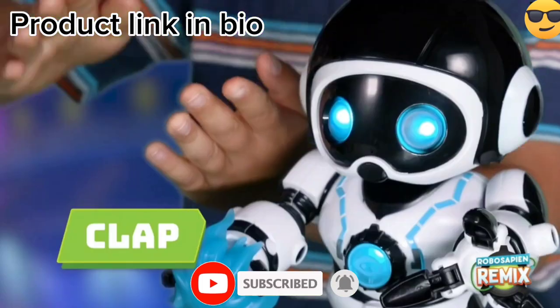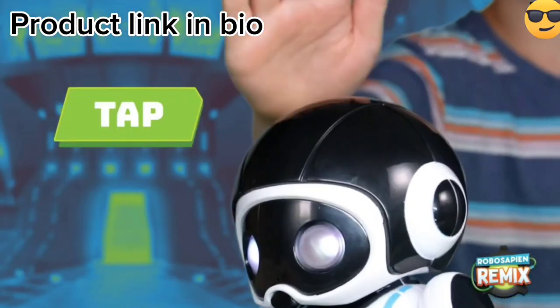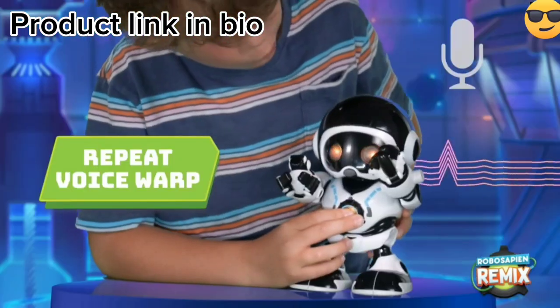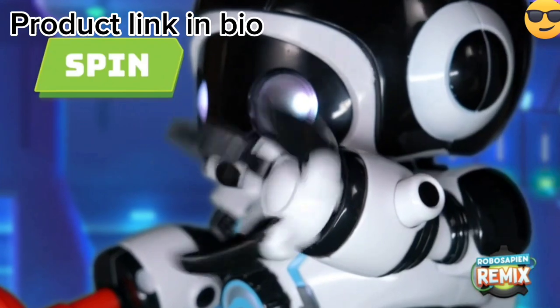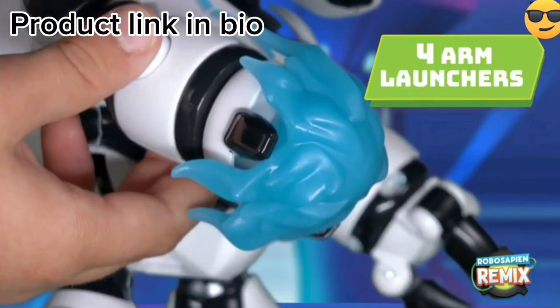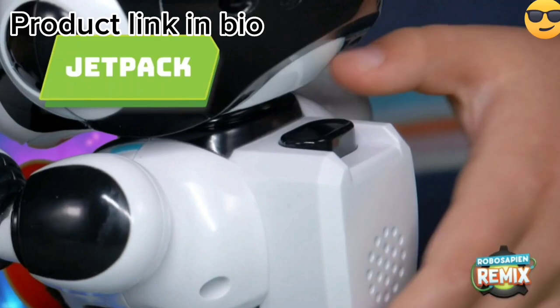With its advanced sensors and built-in AI, the RoboSapien Remix Robot is able to interact with its environment and respond to voice commands. It is also highly customizable — users can modify its behavior and appearance with a variety of accessories and programming tools.